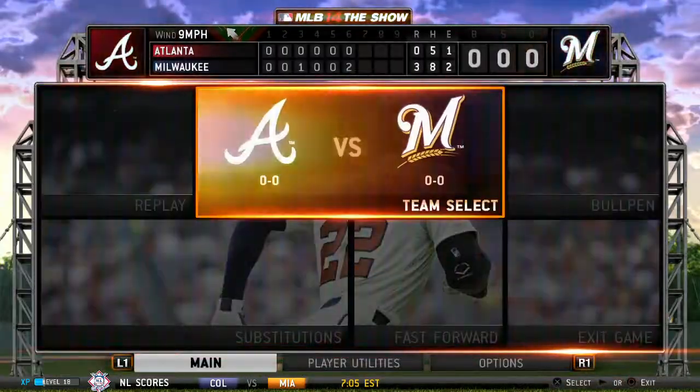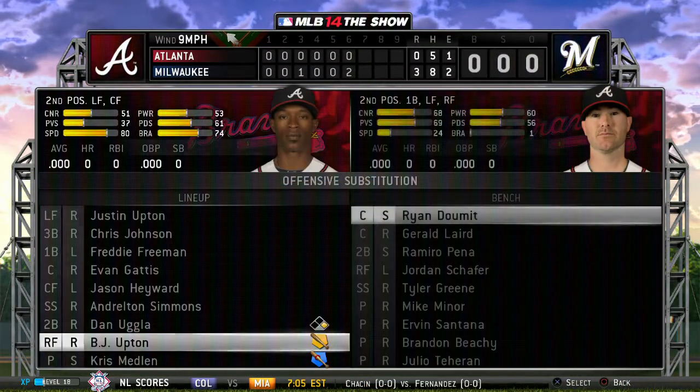B.J. Upton will stride forward now. He's bounced out a couple of times already here in the ball game.